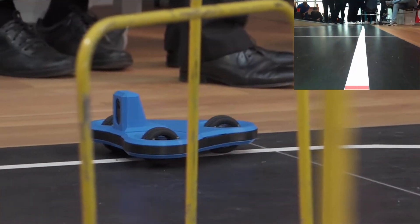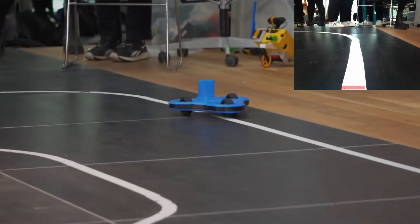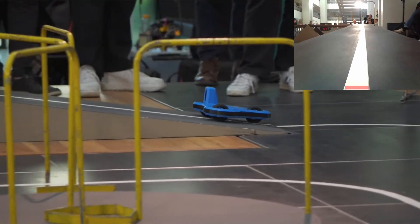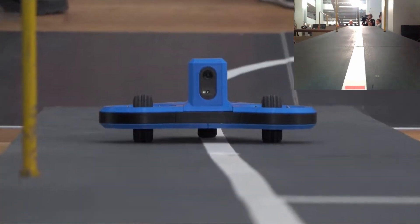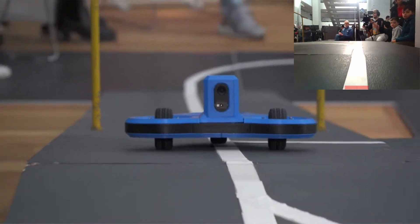After the gate there's a branch on the line, and I choose to go right, which is a somewhat simpler route. As the robot approaches the curved line, you can see how the wheels, especially the backmost one, are rotating to follow the curve. Then it goes off the ramp, still following the line. It got an extra point for passing a gate, and then continues to go right at the branches to drive down the ramp.